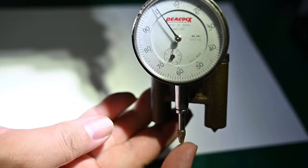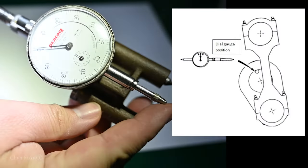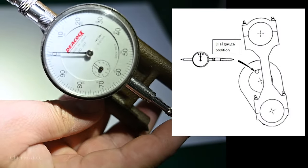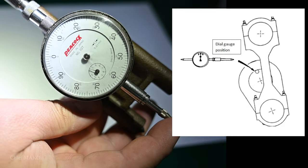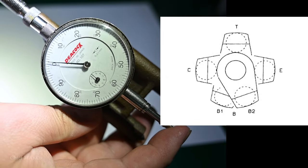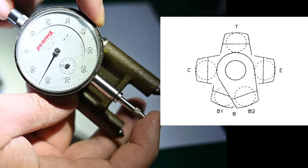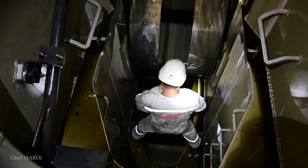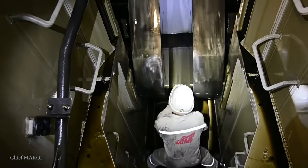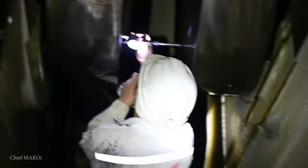The gauge is fitted between the adjacent webs, opposite the crank pin, at half of the diameter from the shaft center. The crank web spread is measured at different angular positions while the crankshaft is rotated through a full revolution. Crankshaft deflection readings should only be taken when the ship is afloat, like when at anchor, and during calm weather.